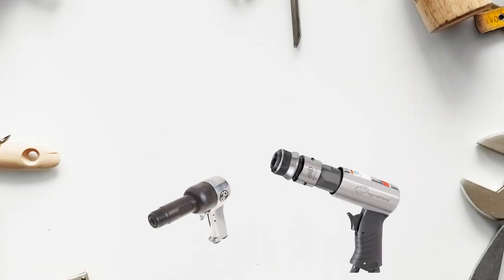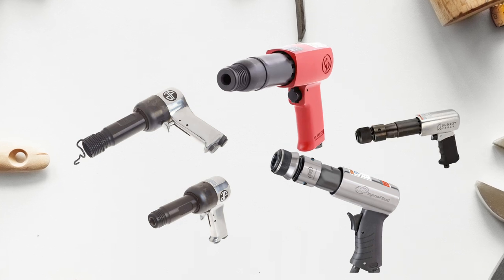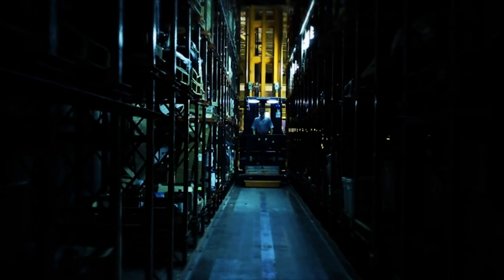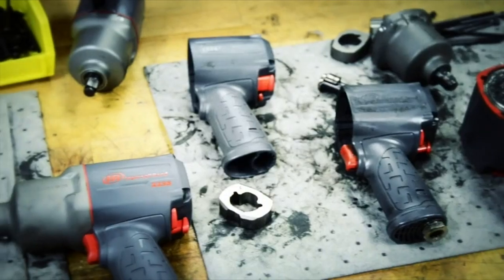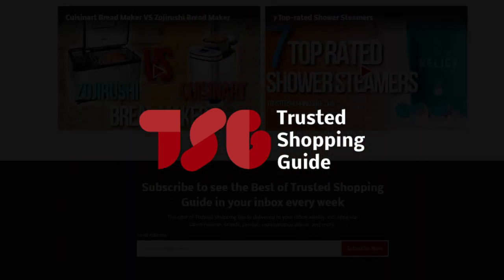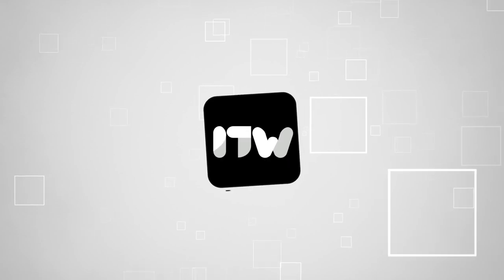And there you have it, folks — our best air hammers, which got our team at trustedshoppingguide.com excited this year. If you have any contenders for our next air hammer roundup that you would like our team to test, do drop them in the comments section below and we'll be sure to assess them for our next update. If you liked this video and it helped you in any way, please do give it a like and hit the subscribe button so that you can stay connected and updated with all of our research into everything that makes our workshops great. We look forward to seeing you again soon!